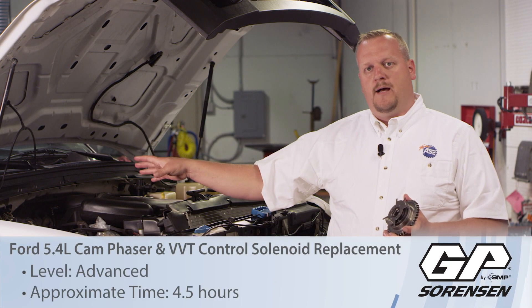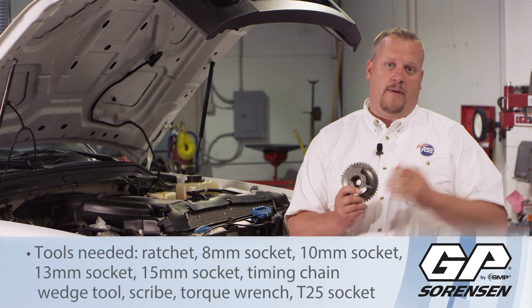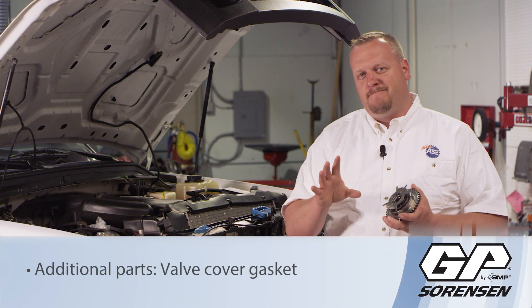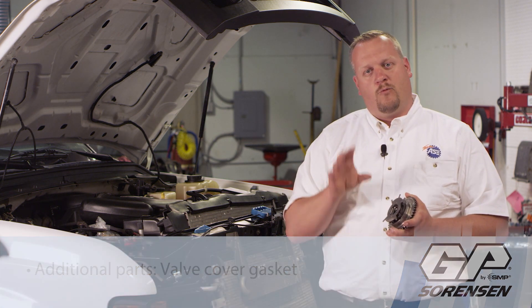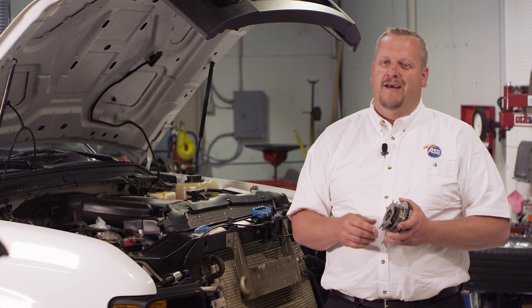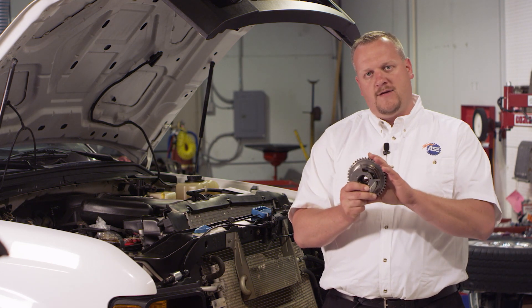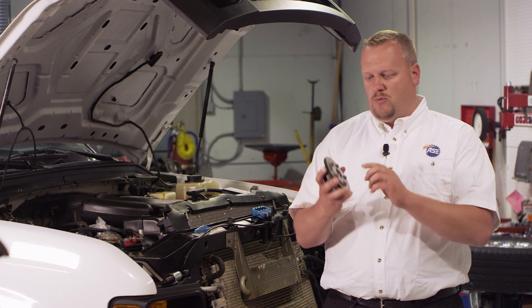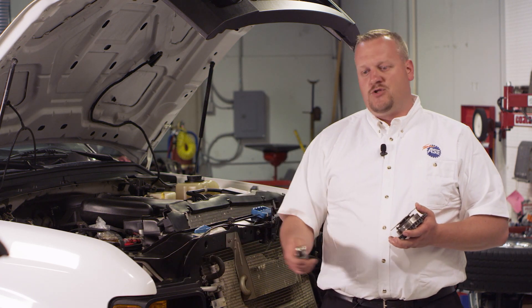Today we're looking at a 2008 Ford pickup with a 5.4 liter engine. We're going to replace the cam phaser - a pretty popular job on a lot of these Ford trucks. There's some skill involved with this particular job. There's a way to do it right and a way to do it wrong. We're going to show you the right way here today. We're going to install it properly, line up the mark on the back, and make sure we don't damage our new one or break the camshaft.